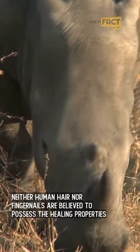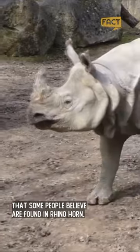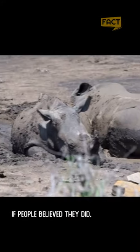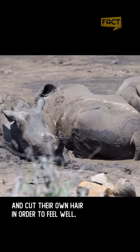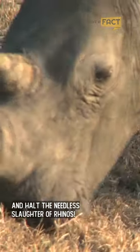Regrettably, neither human hair nor fingernails are believed to possess the healing properties that some people believe are found in rhino horn. If people believed they did, they could chew their own nails and cut their own hair in order to feel well and halt the needless slaughter of rhinos.